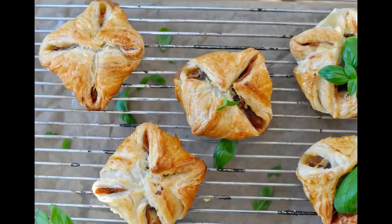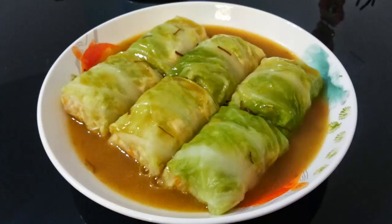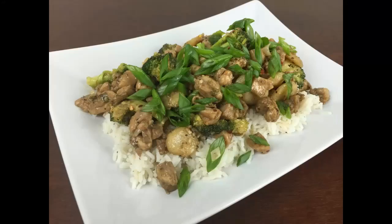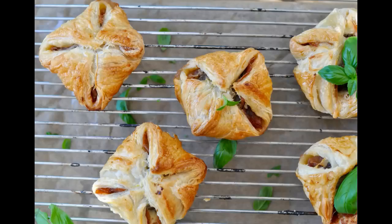Step 6. Heat sufficient oil in a pan. Step 7. Take remaining cornstarch in another bowl. Add salt and crushed peppercorns and mix well. Step 8. Rub the prepared parcels in the seasoned cornstarch, dip in the whisked egg, coat in the cornstarch sesame seeds mixture, and deep fry in hot oil till golden and crisp. Drain on absorbent paper.